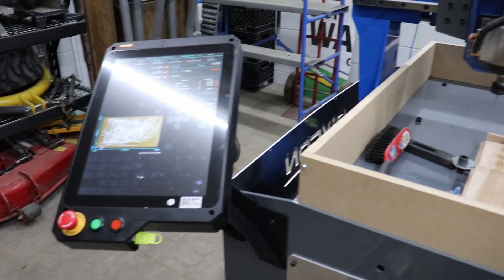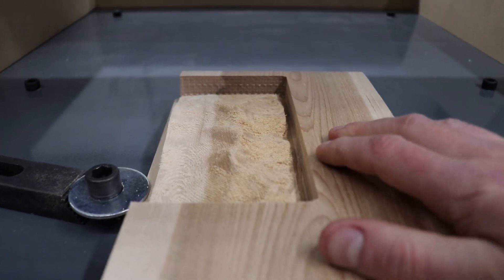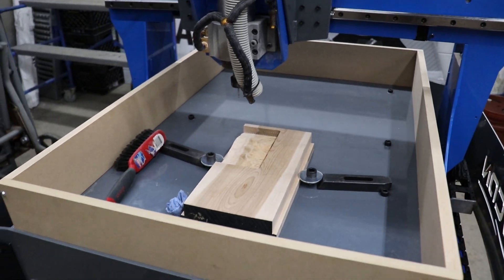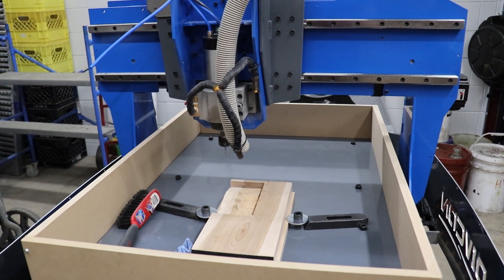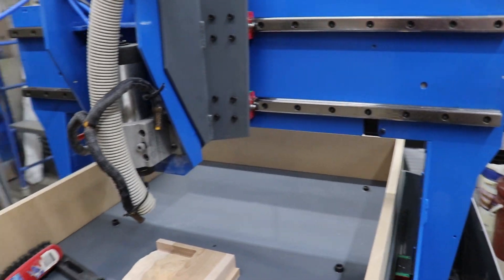We ran the mill for the first time today. We just did a little bit of milling out of maple. It's maybe kind of hard to tell, but it's just a 3D sort of hilly surface, so it was just a lot of light-duty milling, but it basically had to run the machine for a long time. That cut ended up being almost two hours long, so it was a nice little break-in for the machine. Everything worked perfect — no problems, nothing seemed to loosen off.